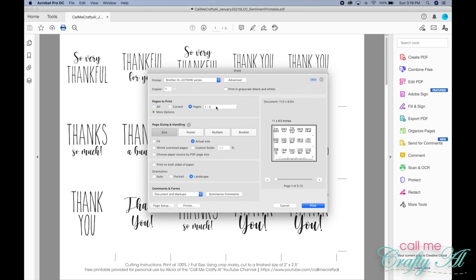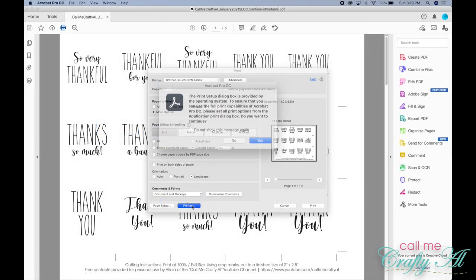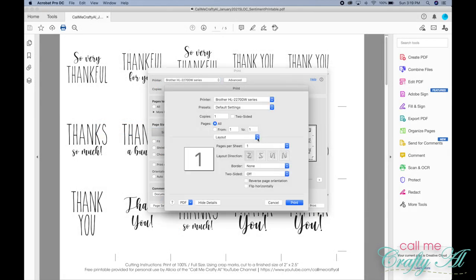Since this is just a little demonstration, I'll only be printing page one today. This is very important: when you go to print, make sure that your file is going at actual size. To be sure, you can always enter 100% in a custom scale box. If you don't print it at a hundred percent, your crop marks and the finished size of your pieces will not be correct.